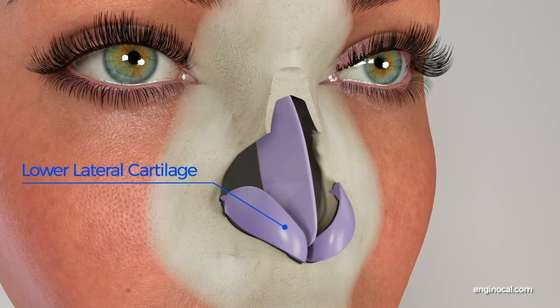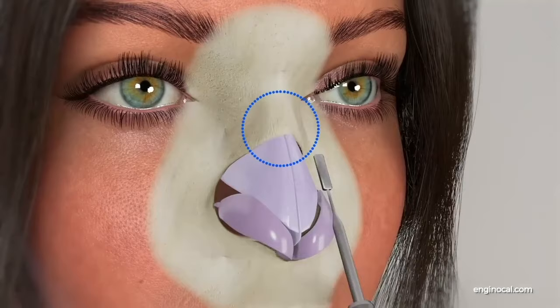The operation takes place under general anesthesia. Entering through the nostrils, the surgeon performs cartilage subdural dissection to reveal the nasal cartilage and bones. Using a micromotor, the bone located in the nasal bridge is moved to the desired level.